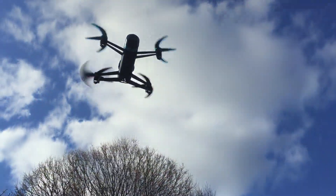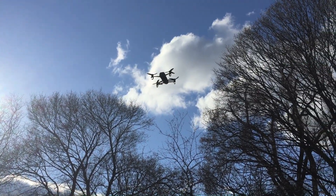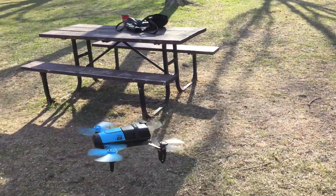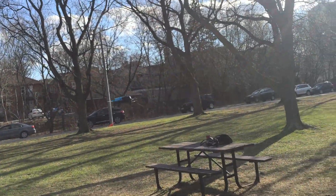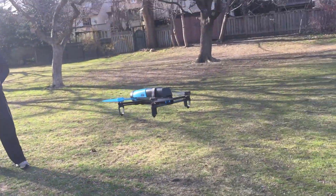This drone is the newest one that they've got. It's a smaller model — not a version, actually — compared to the AR Drone 2.0 that Parrot had released before. It's still made of a mix of plastic and foam, much like the other ones are, but it is smaller and it's more nimble.